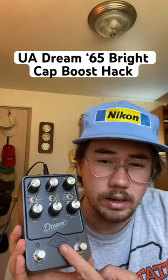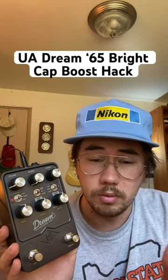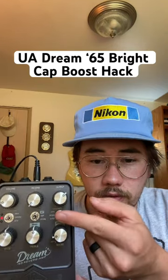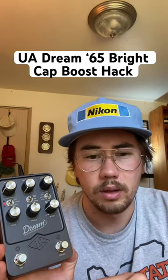The Universal Audio Dream is great, but it can be a little bit bright for some people. Here's a quick way to remove the bright cap from the circuit: simply turn the boost on, then flick to the lead mode. This will take the bright cap out of the circuit and smooth out the top end response of the pedal.